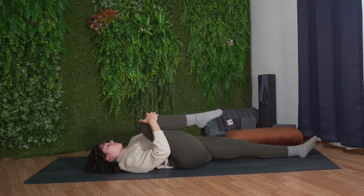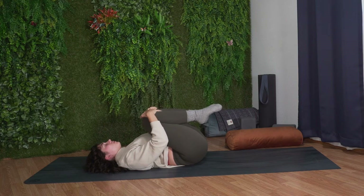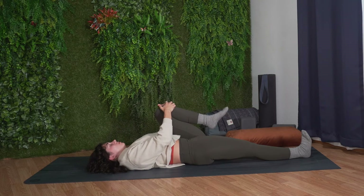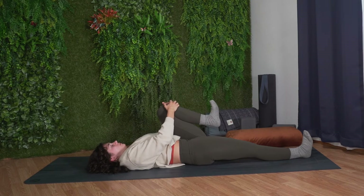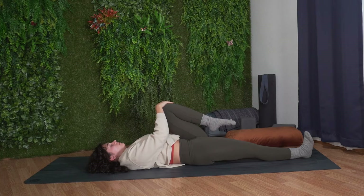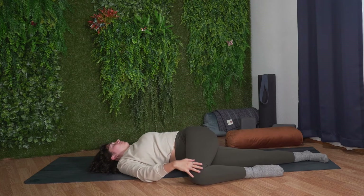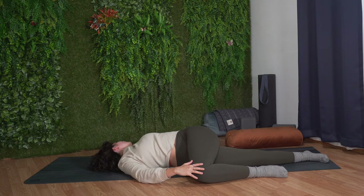Gently bring your head back to center. Draw your right leg back across your body, hug your right knee, and hug your left knee into your chest. Keep your left knee hugged in and extend your right leg long. Start to roll out through the left ankle, and then move in the opposite direction. Place your right hand to the outside of your left knee. Take a big breath in. Exhale, draw your left leg across your body all the way over towards the right side, keeping your right hand on top of the outside of your left knee, and extend the left arm out towards the side. Gaze over your left shoulder and relax the left shoulder down. Breathing into your low back. Relax into the twist.